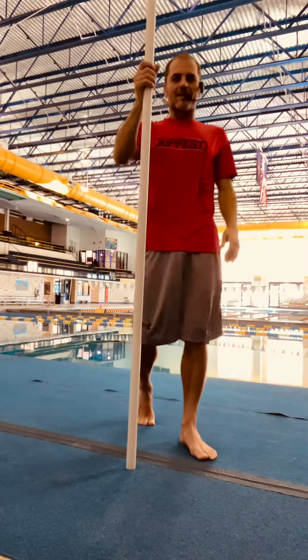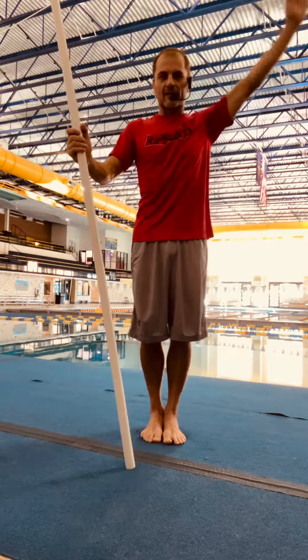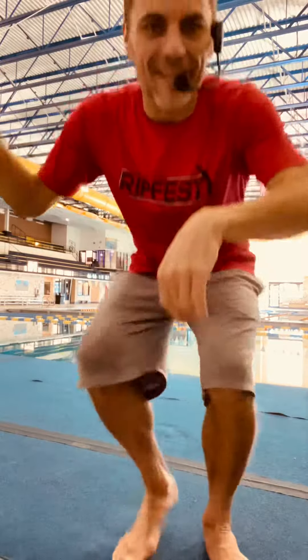Very simple drill — PVC pipe, working on body and arms, and those arms following the correct path outside the shoulders. Thank you for this quick diving tip. MRDC with Coach Corey. See you again.